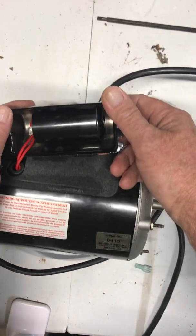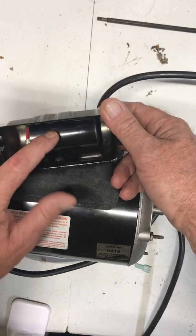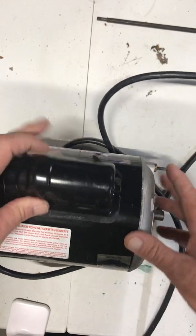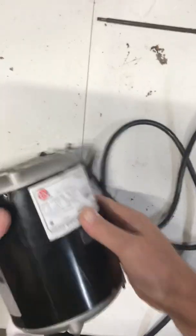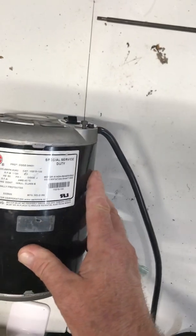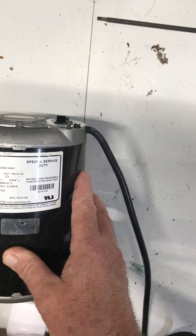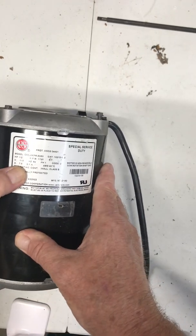If you have troubles with these motors, always check the capacitor first, because they can go bad just like any capacitor. Don't replace the whole motor just because an inexpensive capacitor went bad.